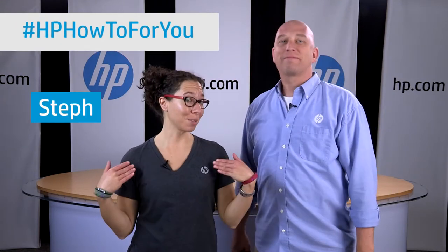Hi, and welcome to HP How To For You. I'm Steph, and this is Bill, and we are here to bring you a very special episode. We get to unbox and take some first looks at the Star Wars Edition notebook. It's going to be really, really cool. Oh, it's going to be epic. I am so excited. It should be up in the lab now. Want to head up there and check it out? Yeah, let's go.